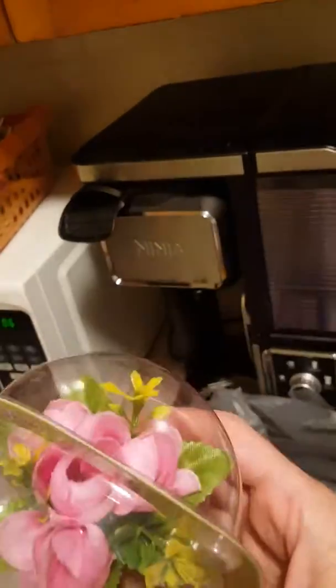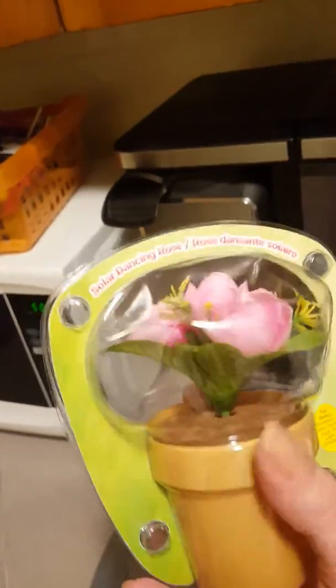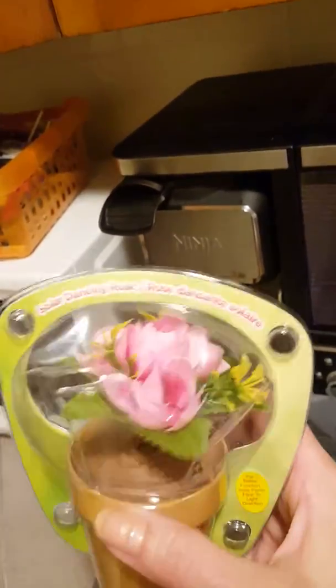I also saw this plant — I would have overlooked it, but it's solar powered, which is really interesting. I want to see if it actually moves in the window. I think that's pretty cool — otherwise I would not have gotten it. So there you have it, that's my quick haul.